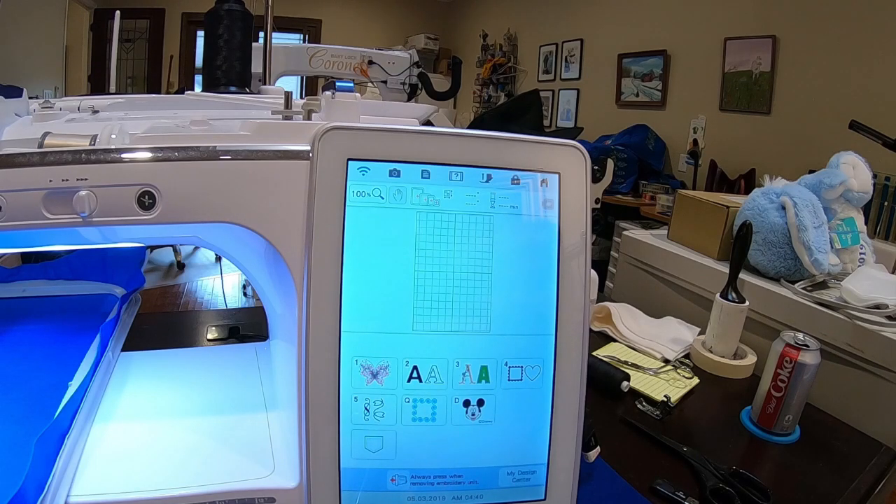Hey, everybody. I'm always seeing questions online in the Facebook groups asking about resizing designs on the machine, and everyone will say, well, you can only increase or decrease the design by 10 to 20 percent, and you might need software if you're going to increase or decrease any larger than that.